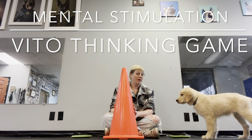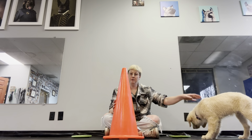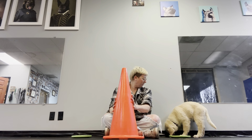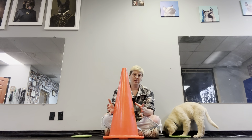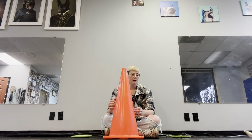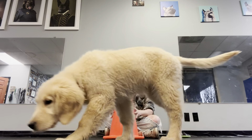Today we're going to play the Vito thinking game. What you're going to need in order to play this game is your dog and some kind of object that hopefully the dog cannot move through. I have a big cone that we use for training a lot here at the office, but you could use pretty much any object — a trash can, a cooler, a small table, a vacuum cleaner. It just has to be something that the dog cannot travel through, and you're going to place that right in front of you.